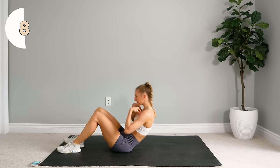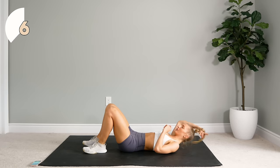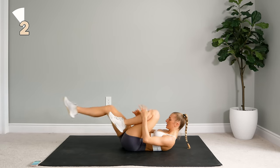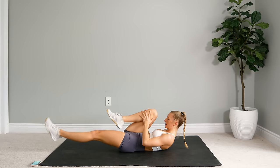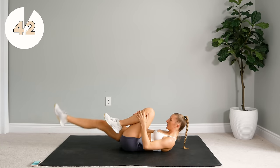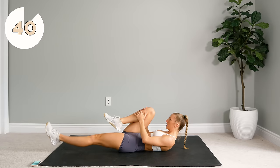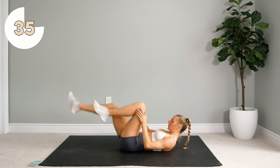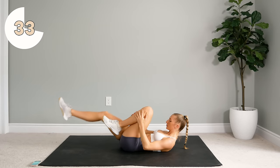Alright, we're on our backs. Last one before we do our 30 seconds of Russian twists. You're just bringing your knee in to your chest and holding here. Don't forget to breathe.